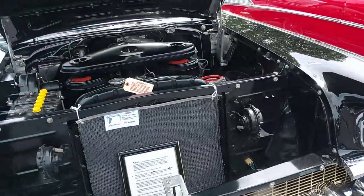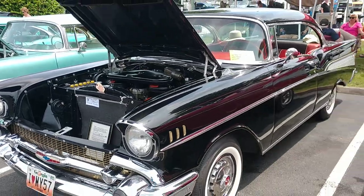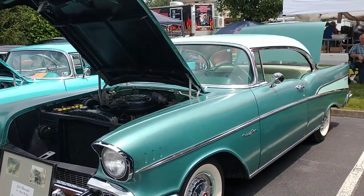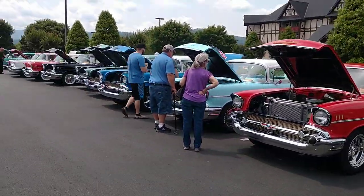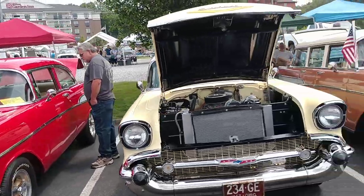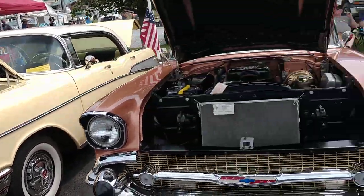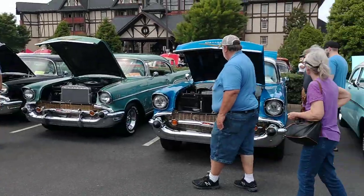This is another 2-barrel car with a back wing air cleaner. A lot of people didn't know they even made a 210 hardtop, but they did. My last 57 was a 210 hardtop — very rare. I like that color on the 57. Both of these color combinations I like. There's just so many red ones — it's nice to see something different.